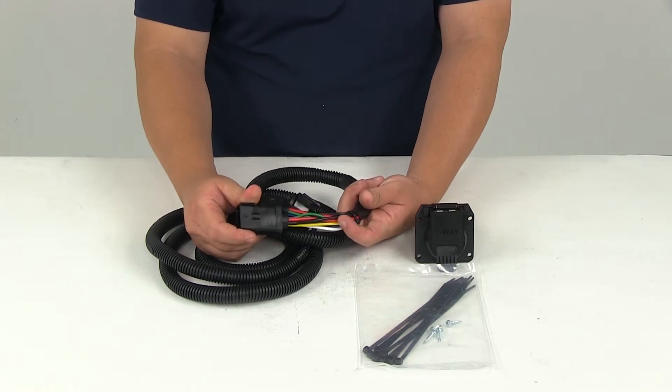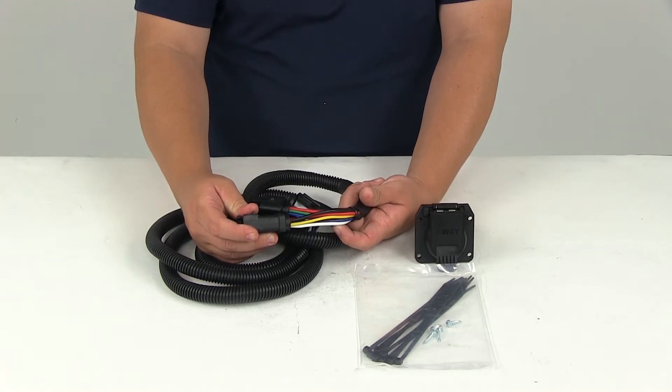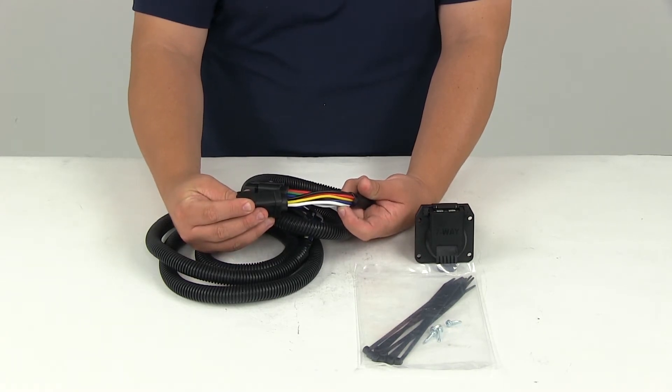Black is going to be for a 12-volt battery charge, red is going to be for the left turn and brake lights, and your white wire is going to be your ground wire.